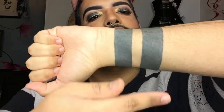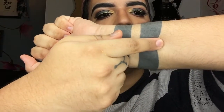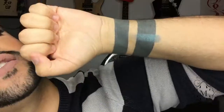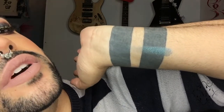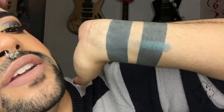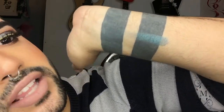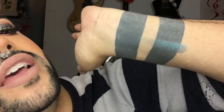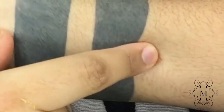The first shade is called Imperial. I'm gonna go ahead and swatch over my tattoo so you guys can see the pigment. It's a nice teal blue which really gives any look a nice pop of color. It's low-key one of my favorites of the palette — well, all of them are favorites, but this one has a special place in my heart.